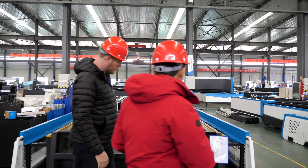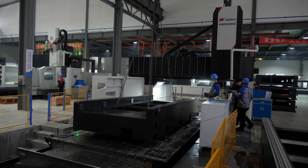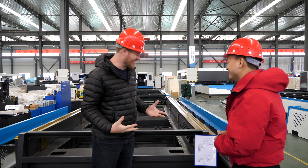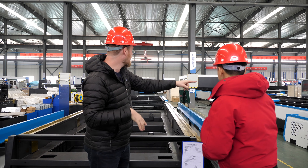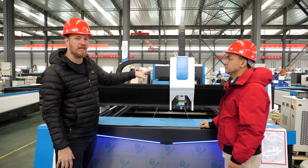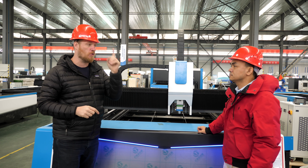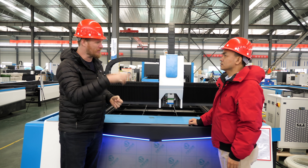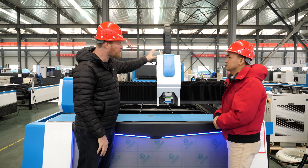After powder coating, the parts go to this room for final assembly. This is the frame we saw being built earlier, and all the sheet metal parts we saw powder coated — now it's starting to look like a real machine. This room is filled with laser cutters in various states of assembly. The process of assembling these machines is very similar to the UV printer video we did earlier this year. What's different is that instead of a print head, this machine carries a laser head.